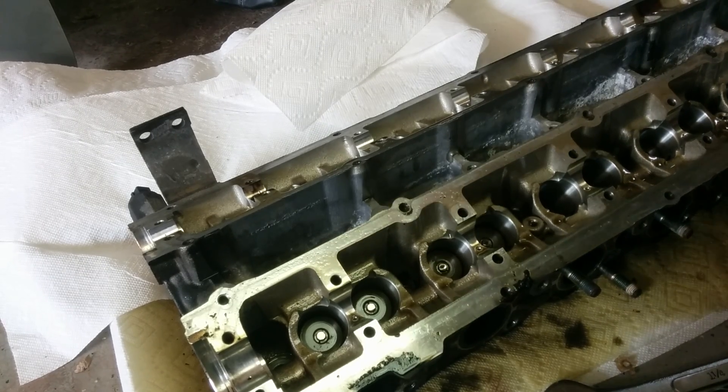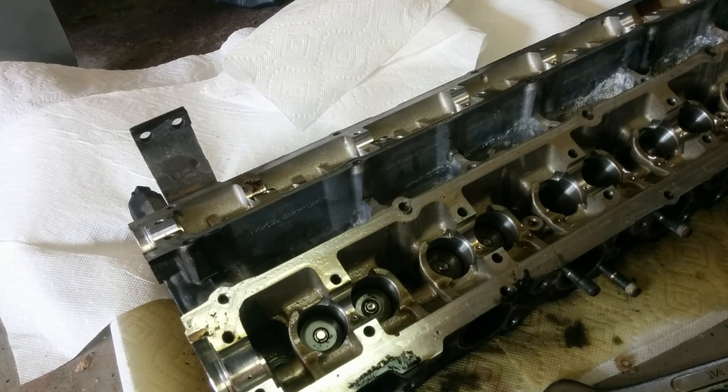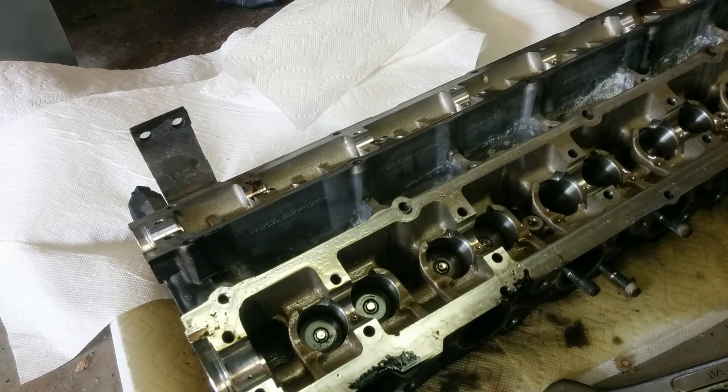This particular head is out of an RB25, it's a Series 1 engine. So this is basically for anybody who has 2JZs, 1Js, and inline-6 import engines. Alright, let me demonstrate.